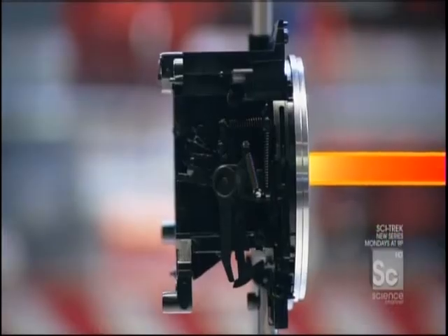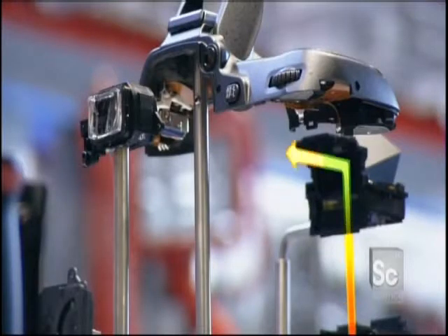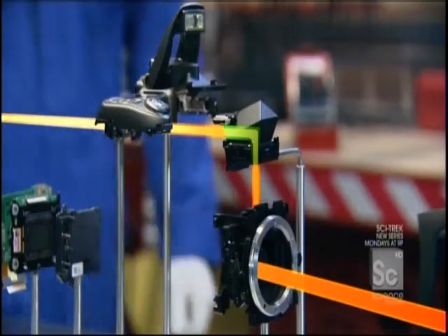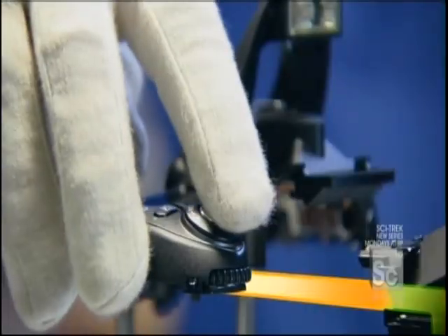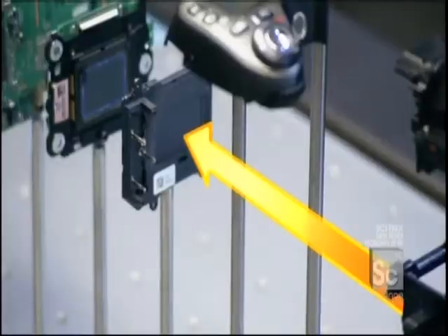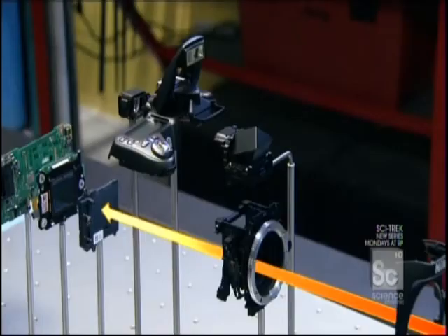Before it gets there, the light is flipped over as it passes through a prism. That's so the image seen in the viewfinder is right side up. If the photographer likes the image, time to press the shutter button. The mirror lifts and the light rushes in. For a fraction of a second, the light is not heading in the direction of the viewfinder, but for the very heart of the digital camera.